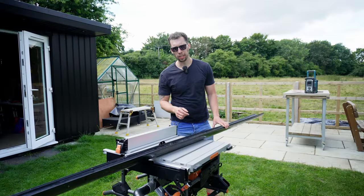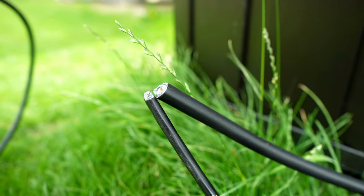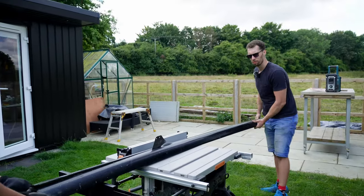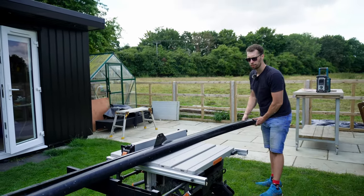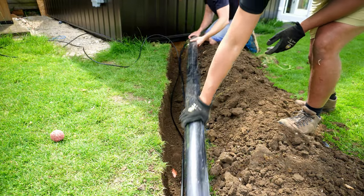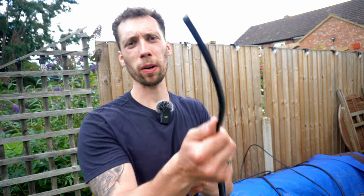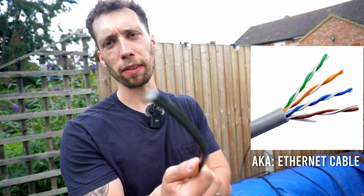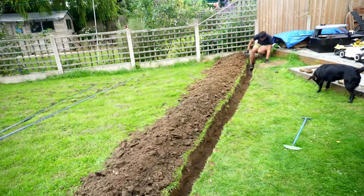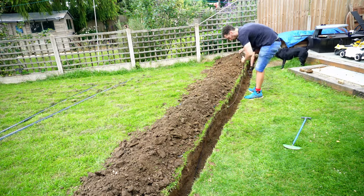Now it's time to lay that cable in. The cable we're putting in the ground is armoured, so you don't actually need to put it in any sort of conduit. But because I have quite a lot of leftover guttering, I'm going to cut this in half on my table saw width-ways and use it over the top of that armoured cable just for that extra layer of protection. I'm also burying armoured Cat5 cable in the same trench — for about £50 it's worth it to prevent re-digging this trench in the future.